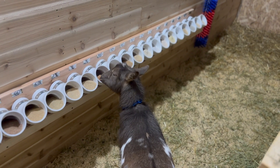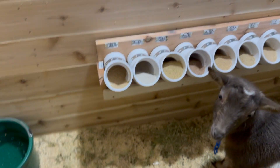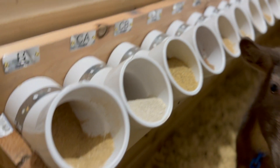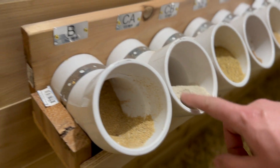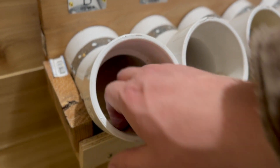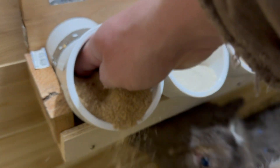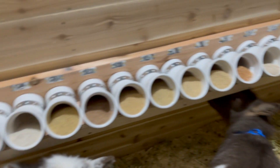She wants some of that again — that's the magnesium. One thing I notice is some of the pipes get pushed back and fall down, so now they have to put their head up in here. I can bring it forward before I go tonight, and then in the morning we'll take a peek at it again.